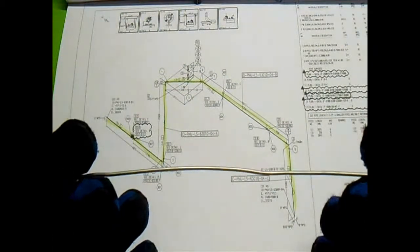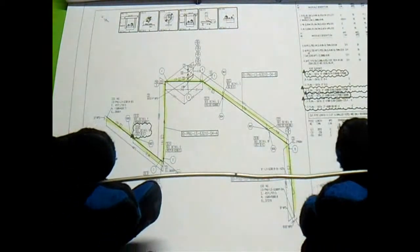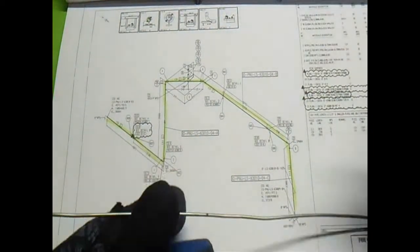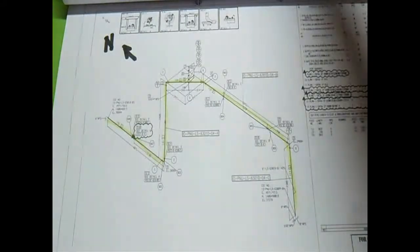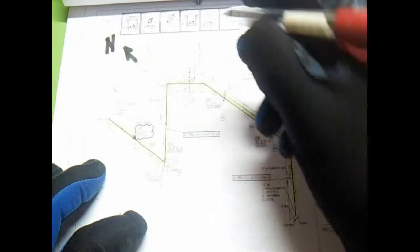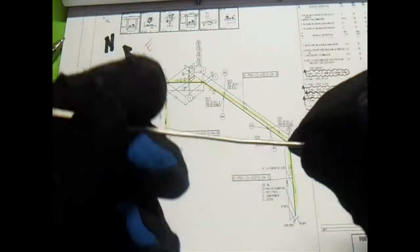Hi again, we are here for the bending procedure. This is our northing — north, of course. This is the rest and south.